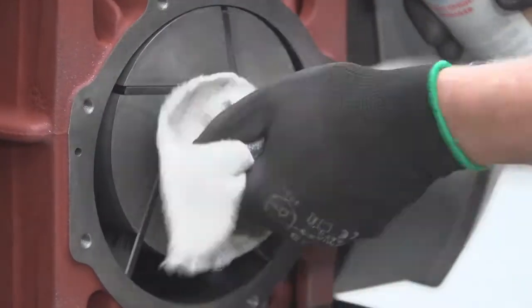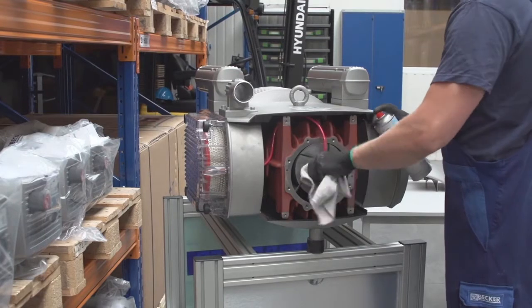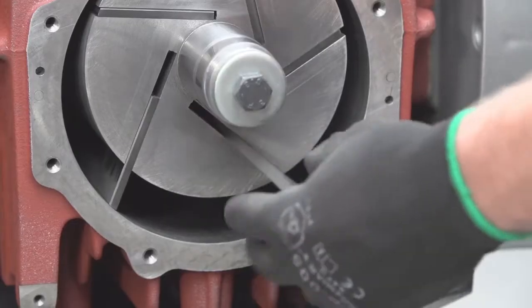Thoroughly clean the pins and rotor shaft to avoid any contaminants from getting into the cylinder, which can damage the veins.